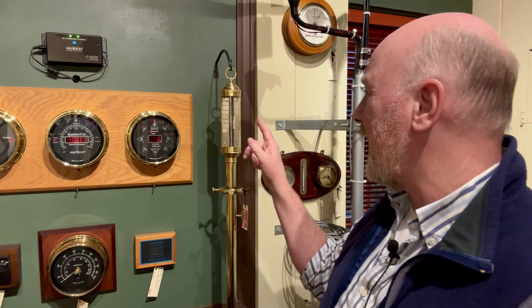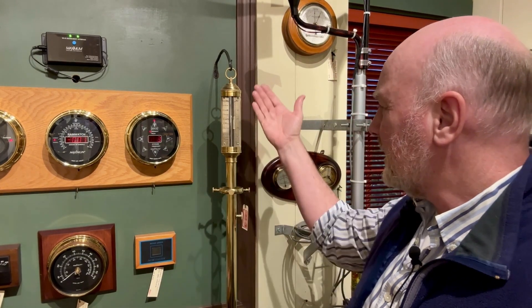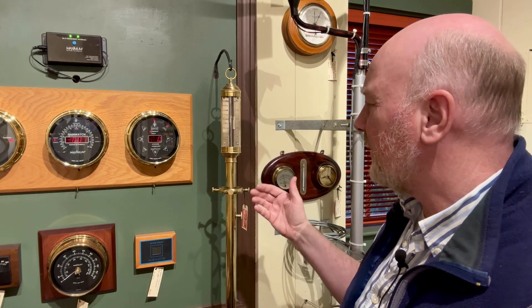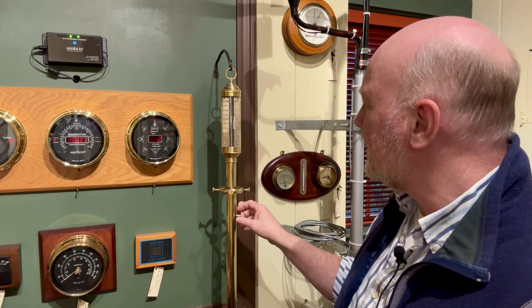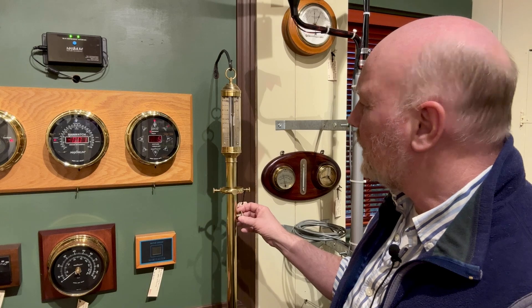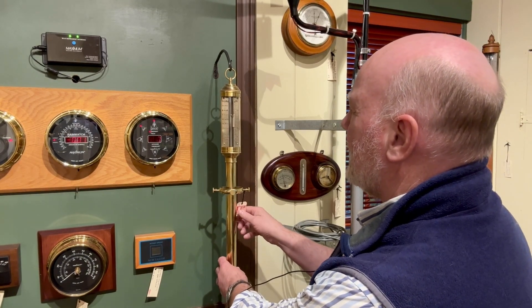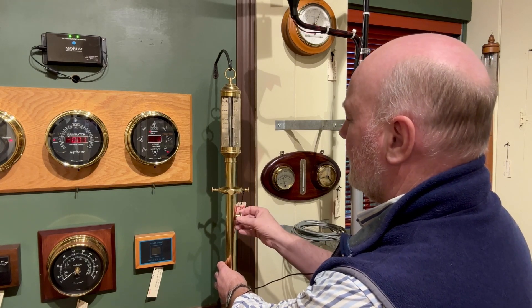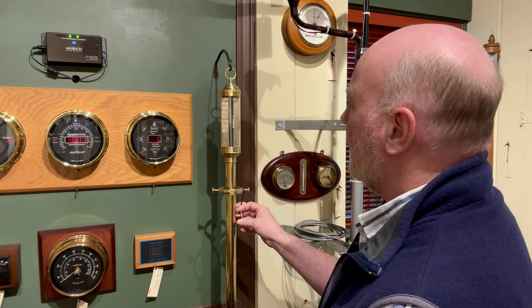Exactly what is the scale on a barometer like this? This is a brass, sort of a vintage reproduction of a marine barometer, and on here is this knob that moves the scale up and down. It's called a vernier, and what you do is line up the top level of the scale — operated with this handle here — with the top level of the mercury.